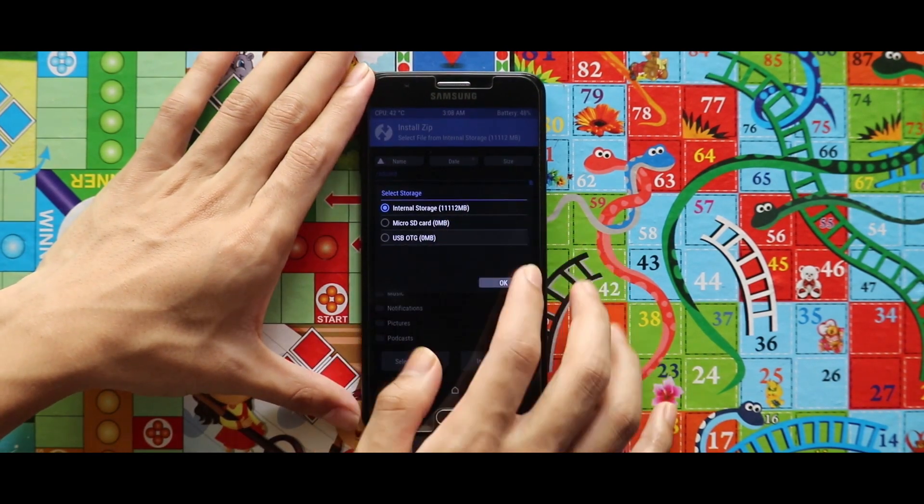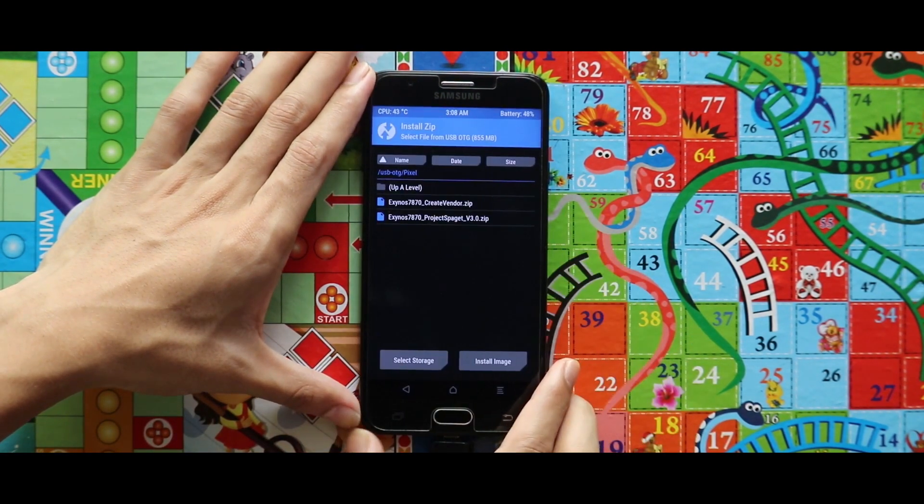Now just go to Install again and flash the project spaget zip file.